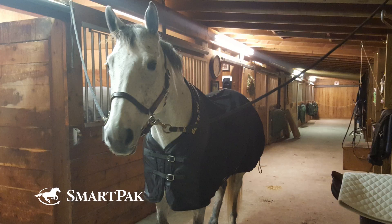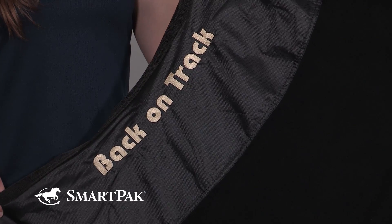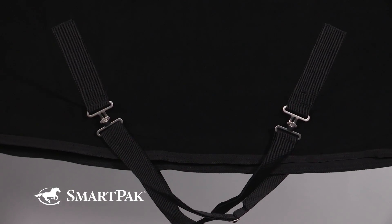I find that using this blanket on my mare really helps her stay comfortable before a ride, and I've also found that it keeps her nice and cool and takes the chill off after a workout as well. While the blanket's not intended to be a cooler, I've found that it does actually wick moisture away from my horse after she's gotten a little sweaty.